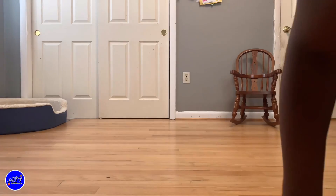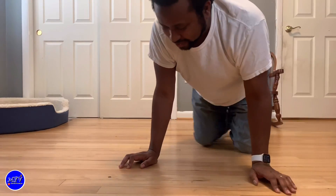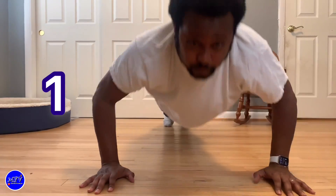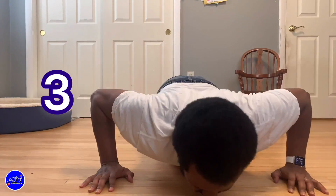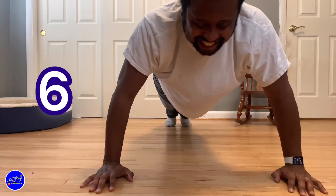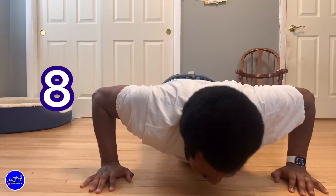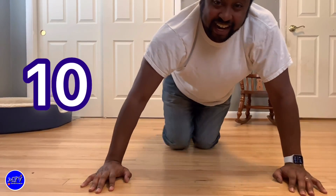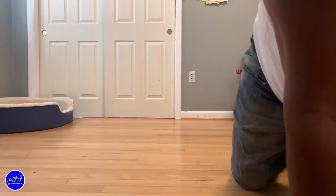Okay guys, we're going to do some push-ups here. You're going to do some push-ups with me. Let's do 10. All right, y'all ready? Let's begin. One, two, three, four, five, six, seven, eight, nine, and 10. All right guys, thanks for doing that with me. Let's go on to the next.